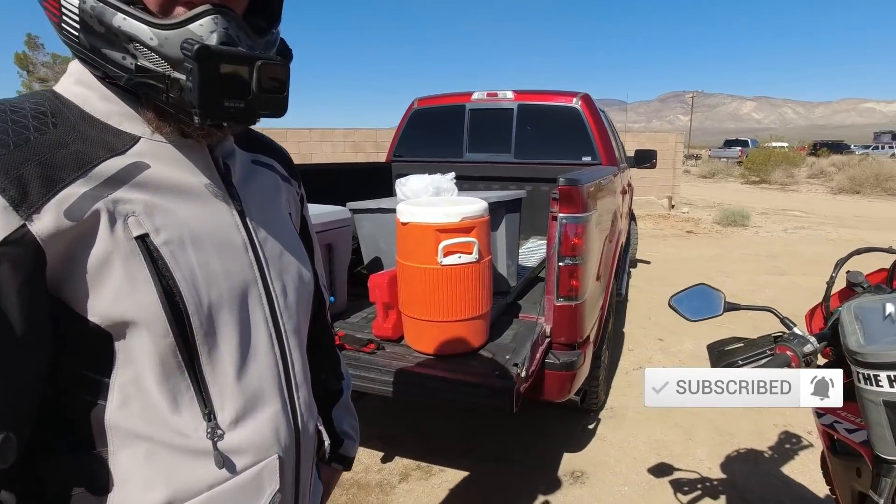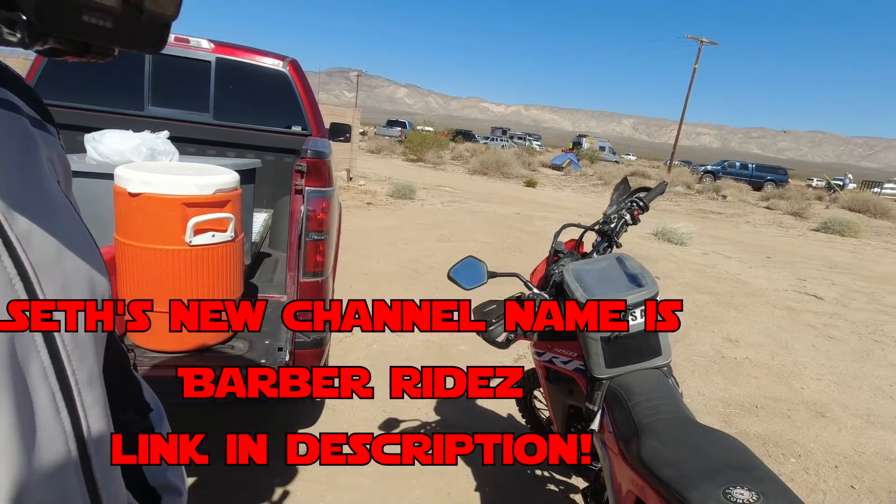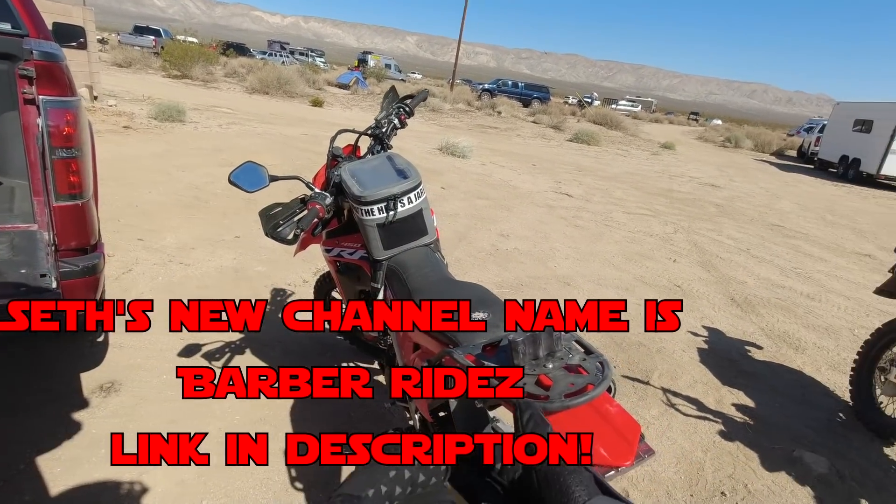So we're swapping bikes. What's your channel name? Ride Can Hardly ADV. He's going to ride my DRZ and I'm going to take out the 450 RL, and we're going to go get sandy and see how we like it.